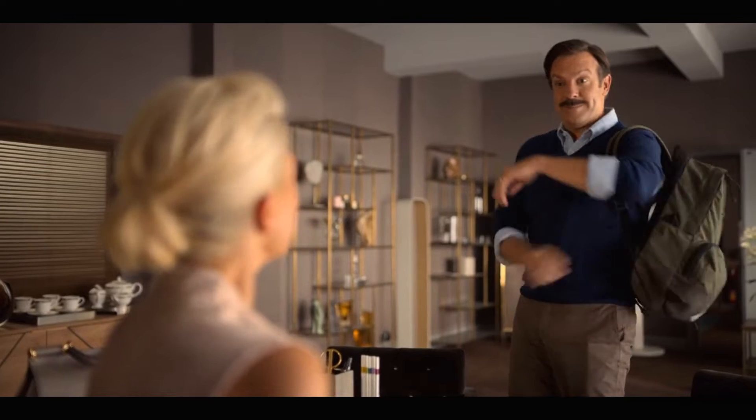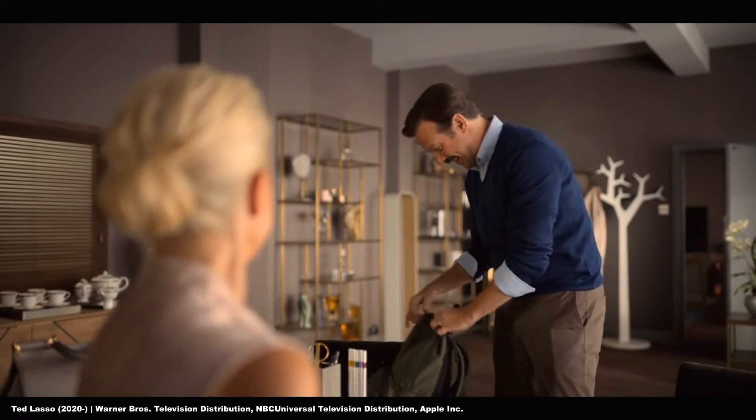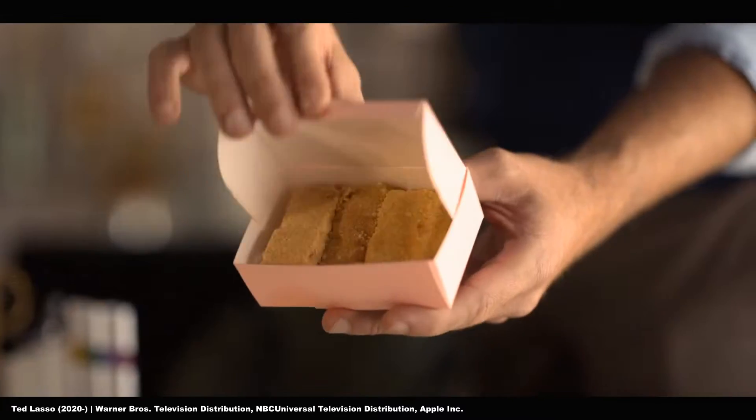I've been pretty hooked on Ted Lasso ever since visiting my family in Canada. My brother and best friend told me I needed to watch it. My favorite part is when Ted brings these amazing shortbread biscuits to his boss, Rebecca, in order to win her over a little. Yeah, cookies. Or, as y'all call them here, biscuits, right? Take a looky there.